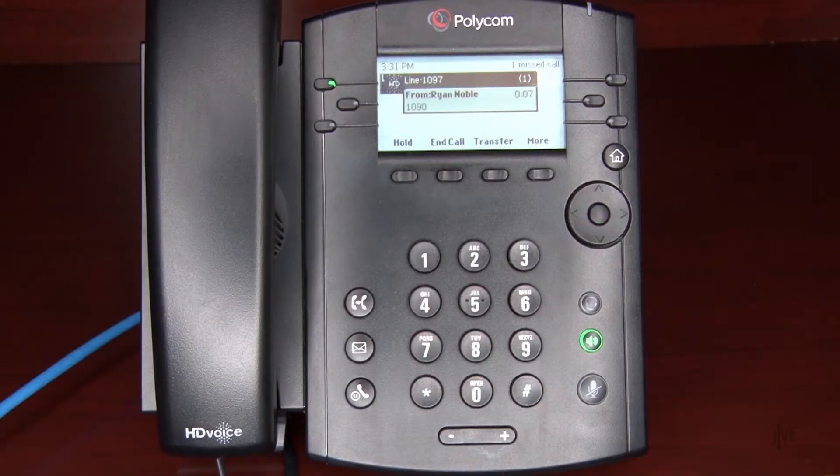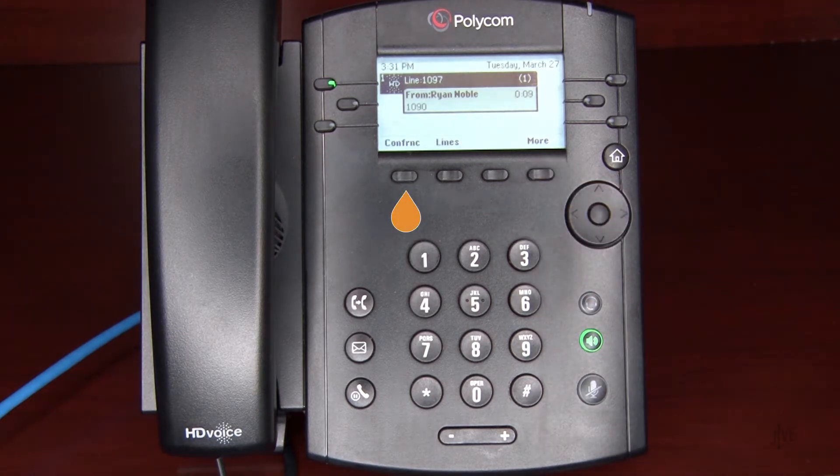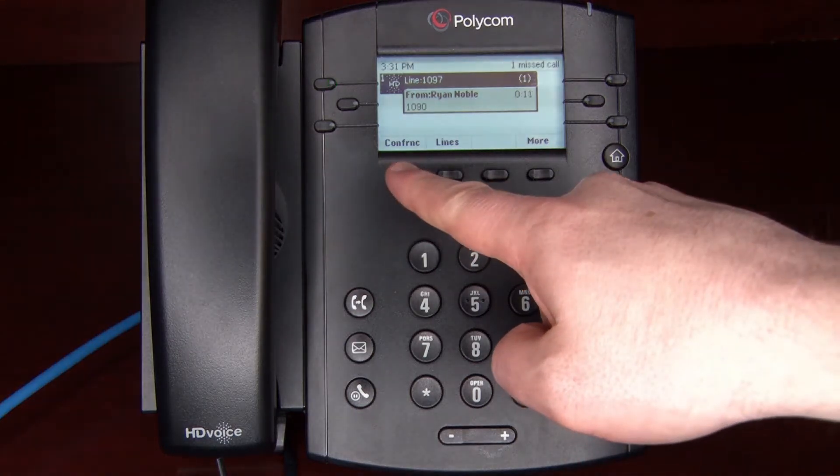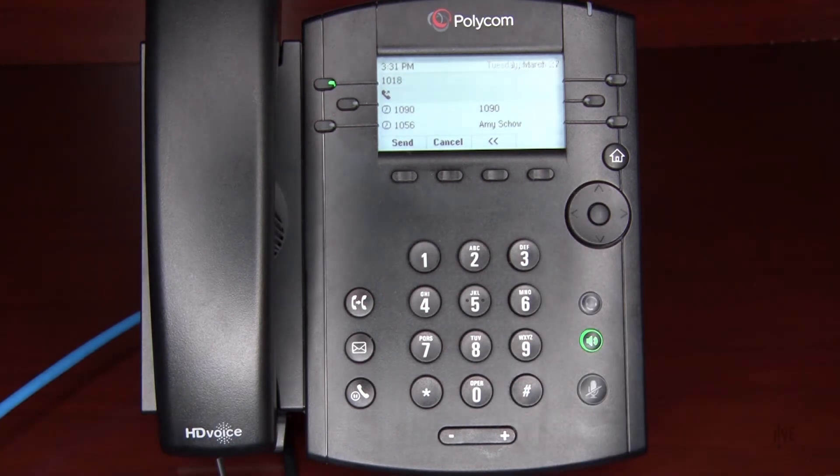While on an active call, press the More and then the Conference soft keys to place the original call on hold. Then dial the internal extension or external number of the party you wish to add to the call.